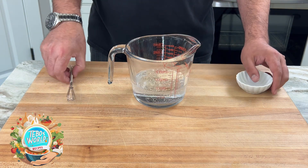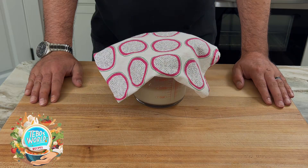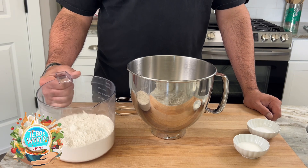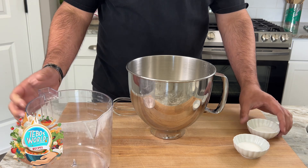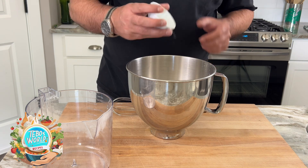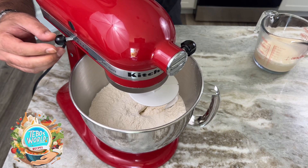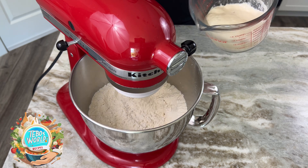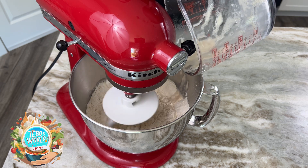First, we're going to start activating our yeast. We're going to add our yeast to our lukewarm water, mix it, and let it rest for 10 minutes. In our mixing bowl, we're going to add our flour, our salt, and our sugar, and we're going to start whisking them together. We're going to put our bowl in our mixer, start at slow speed, and add our activated yeast. We're going to mix for a few minutes until our dough incorporates.